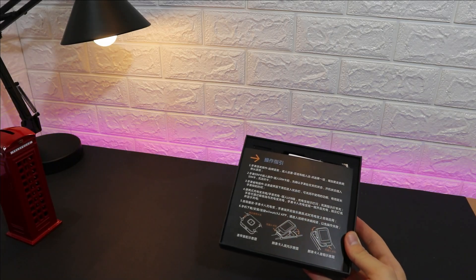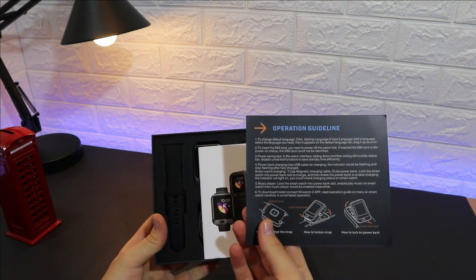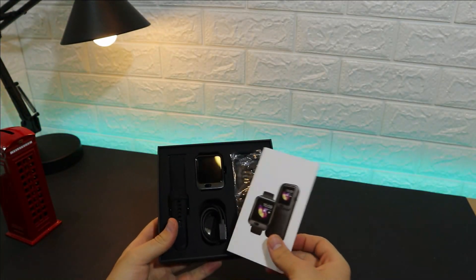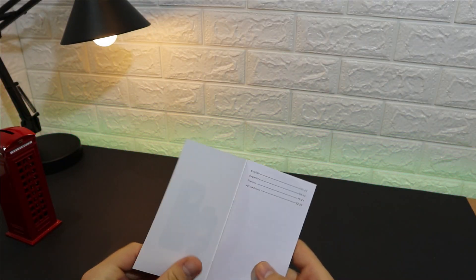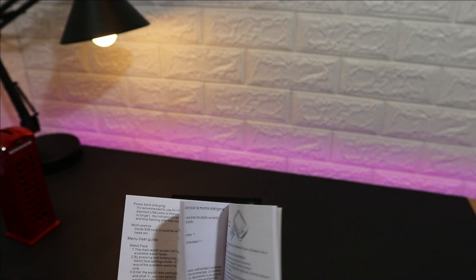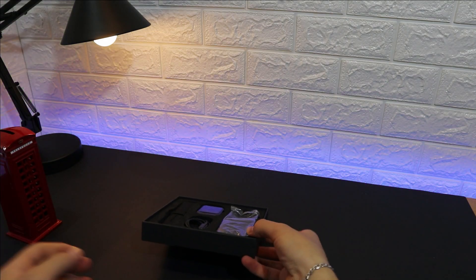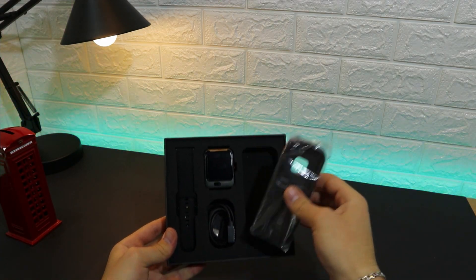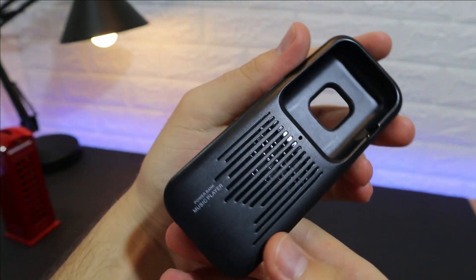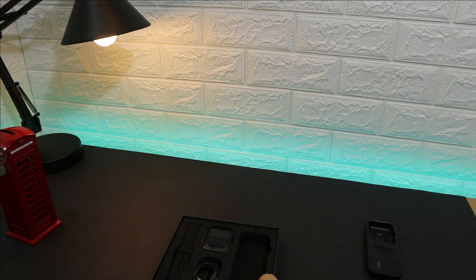Inside the box we have an instruction page — one side in Chinese and the other in English — with step-by-step operation guidelines. We also have a user manual that comes in four different languages. Additionally, there is a speaker and charger accessory: when you place the LAM11 in it, it boosts the device's speaker.